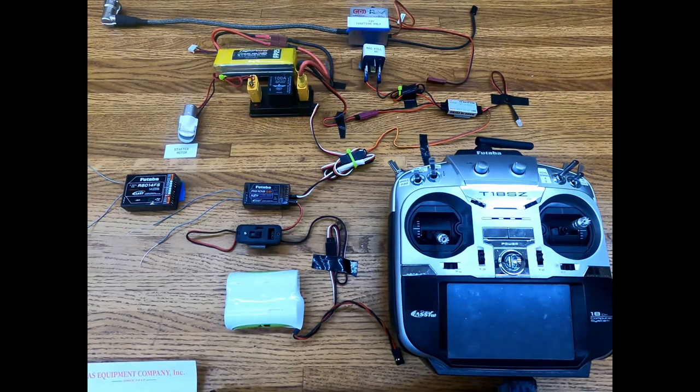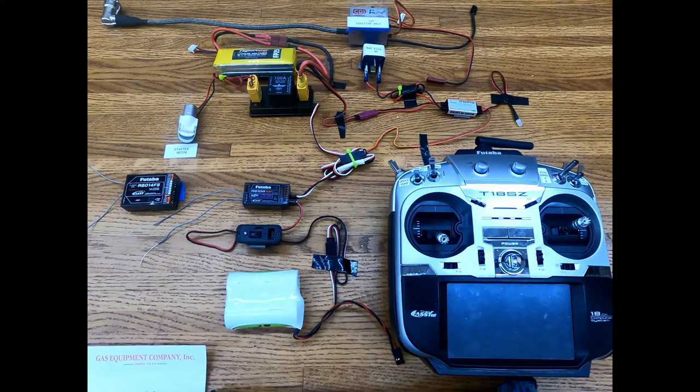It's all self-contained, works really good. This year we put a starter on a GT-80, and we also came up with a servo mount which we used on quite a few of our planes.